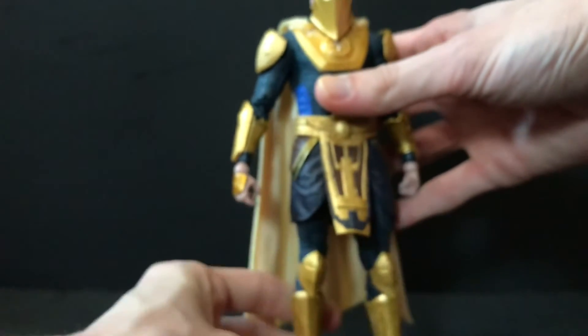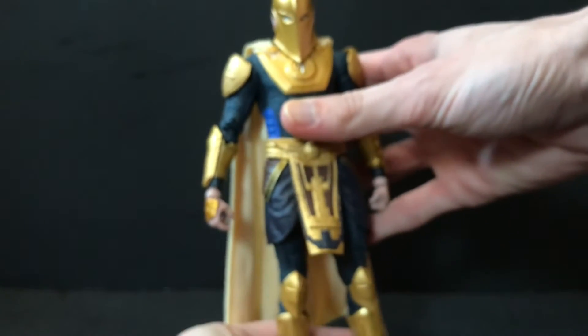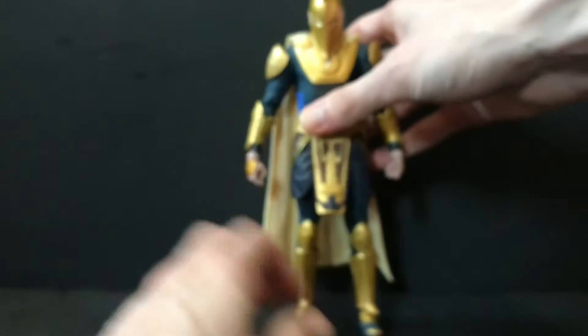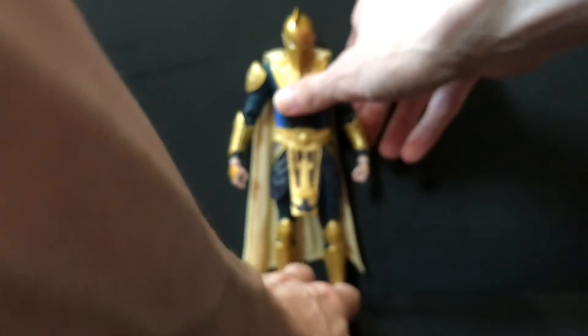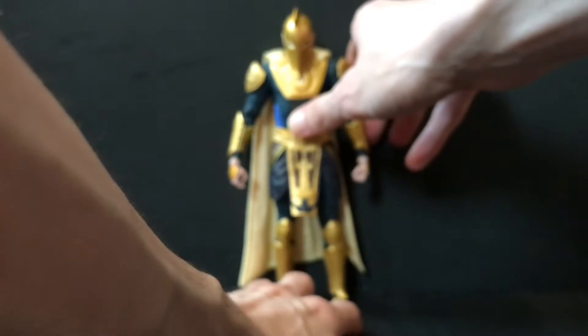He looks good. Maybe could have been a little bulkier, but it's nothing that really bugs me. Still a worthy figure — I think he's awesome. So that is Dr. Fate in a nutshell. Let's get him stood back up.